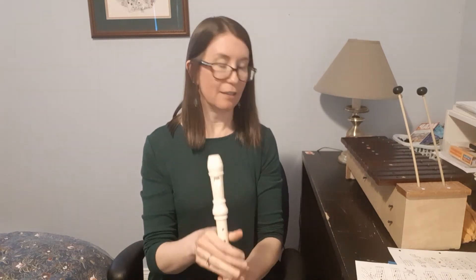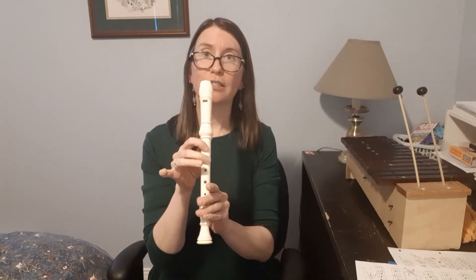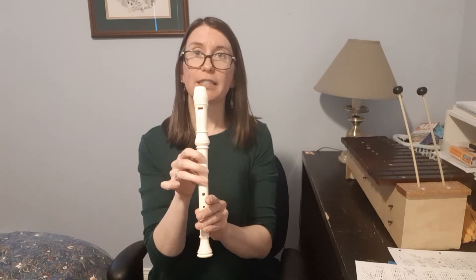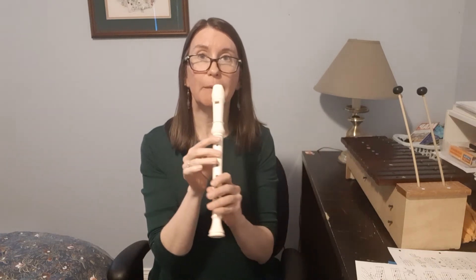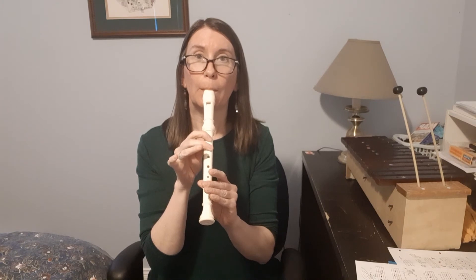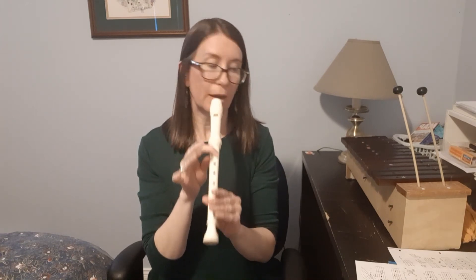Now if we look at the other river — the backwards one — it kind of does the opposite. We start with the scale from D down to G, and then we do skips from G to B instead of the high skips. Let's try that, starting on high D, middle finger only.